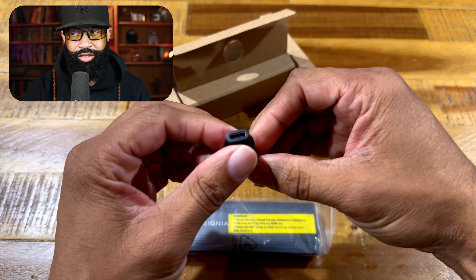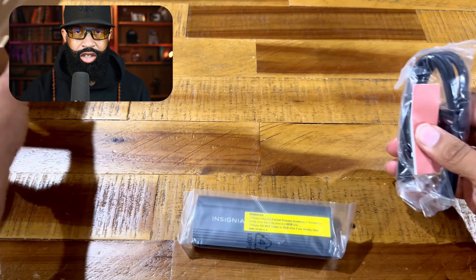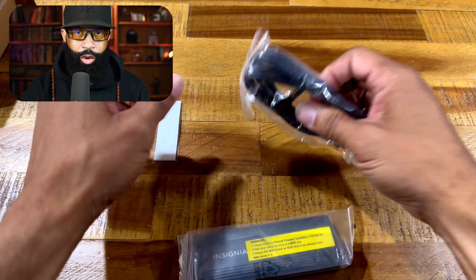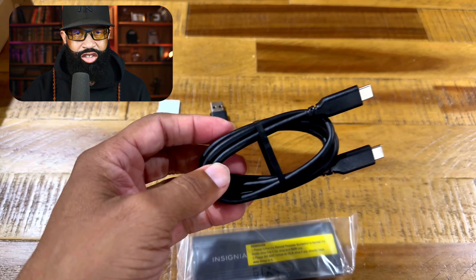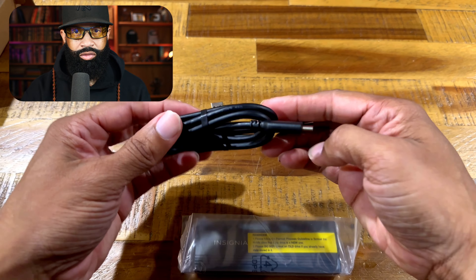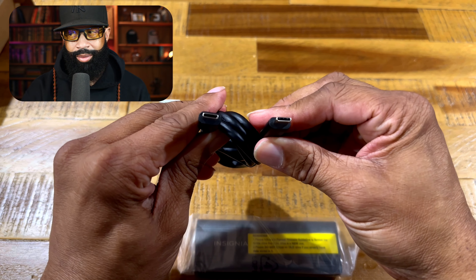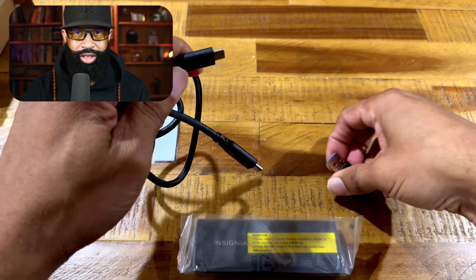We're going to take a look at what's in the box, which we have a USB-C to USB-A connector. We have thermal pads and we have a USB-C to USB-C cable. Good job on that, Insignia — definitely a thumbs up.